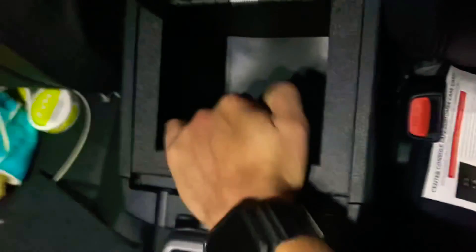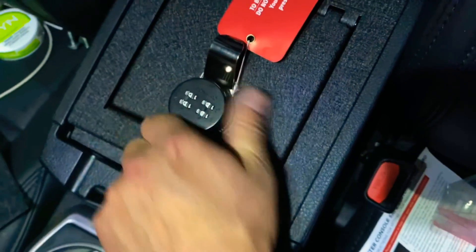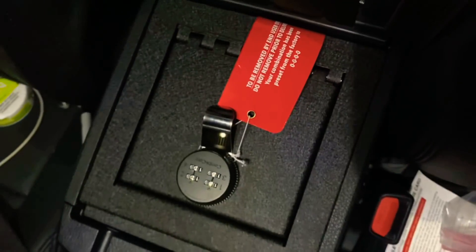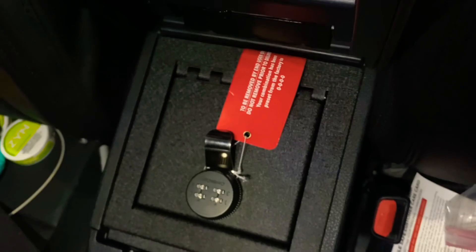Outside the box it also comes with another felt lining, a little bit smaller, so you can actually put that in and cover it up. There you have it — very secure, doesn't move at all. You can see there's no noise or anything coming from it. Close it, turn it, and you have a secure safe. If you have any questions, comments, concerns, or suggestions, please feel free to add them in the comments below. Thank you, have a good one.